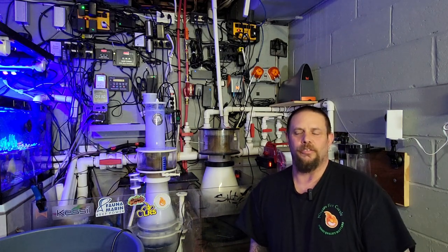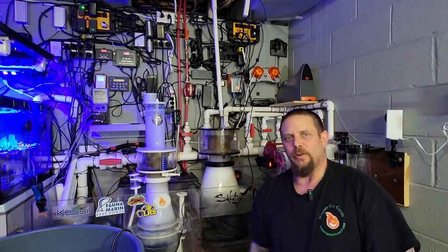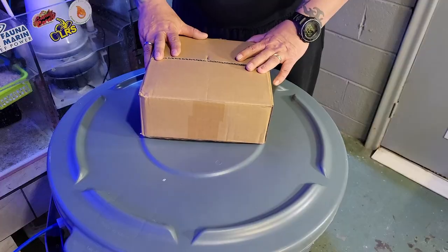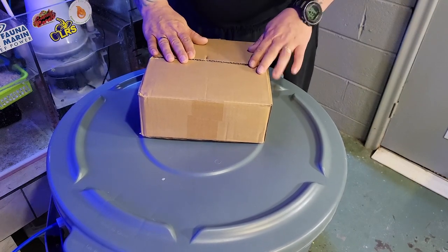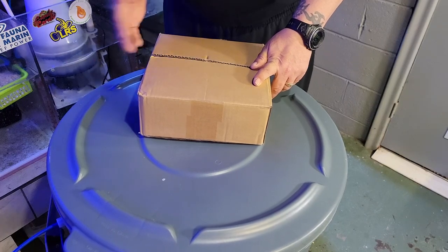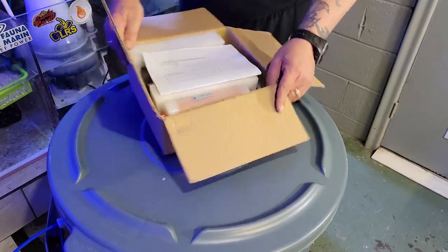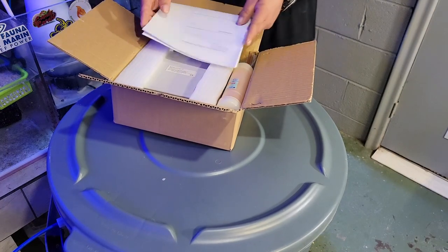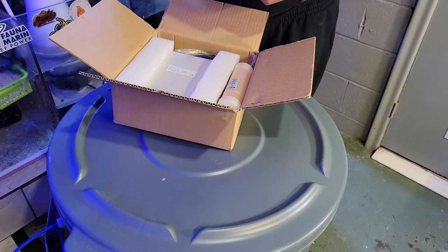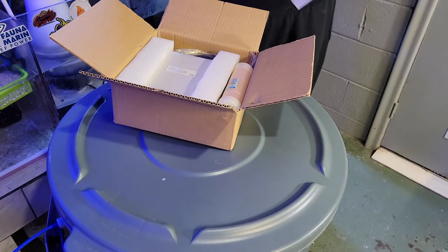Hey guys, welcome back once again to Niagara Fire Corals. Today we're in the sump room. You're probably asking yourself why two skimmers — stick with me, I'm going to show you what came in this box. We're going to go through an unboxing and setup video. What this is is an Enali Ozac 100 ozone generator, so I've decided to go back to ozone again after at least a few years of not using it.